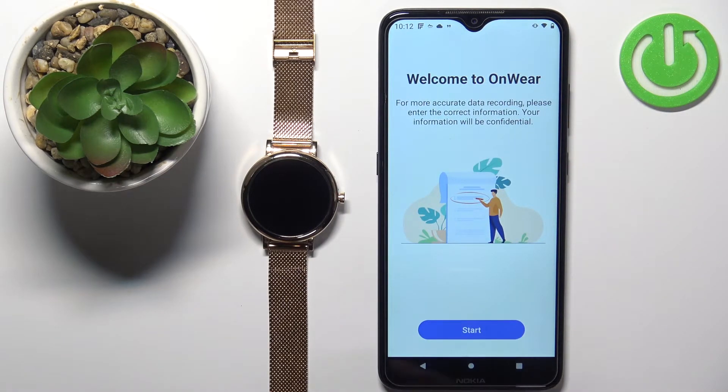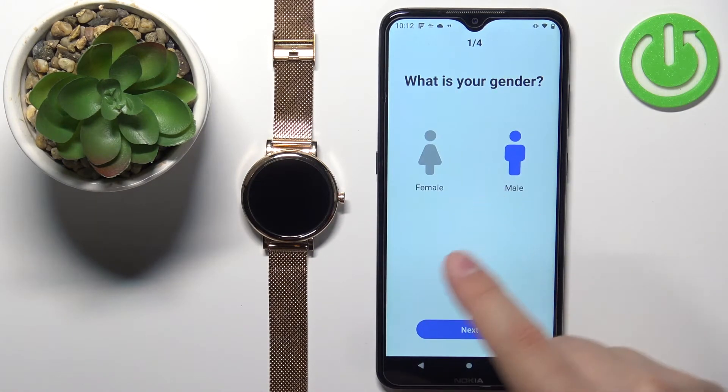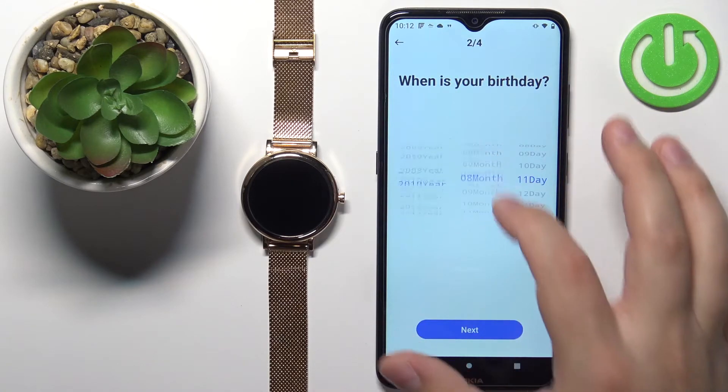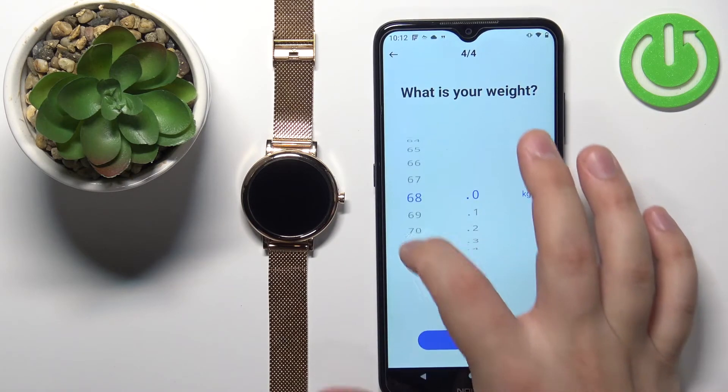Once you're done with the background permission, you should see the welcome to OnWhere screen. Tap on start. Here we can set up the profile, so we can select gender, birthday, height, and weight.